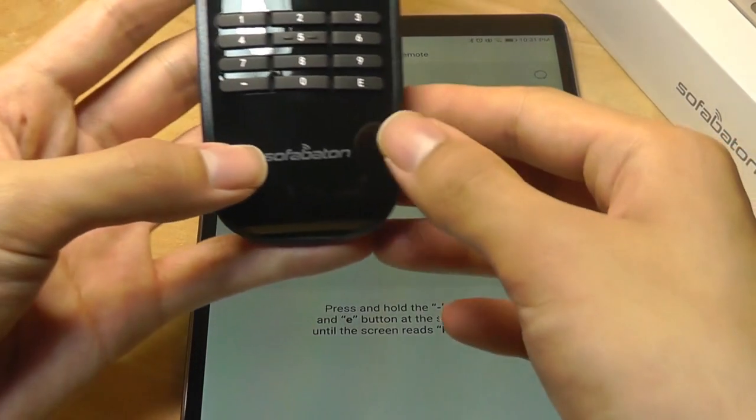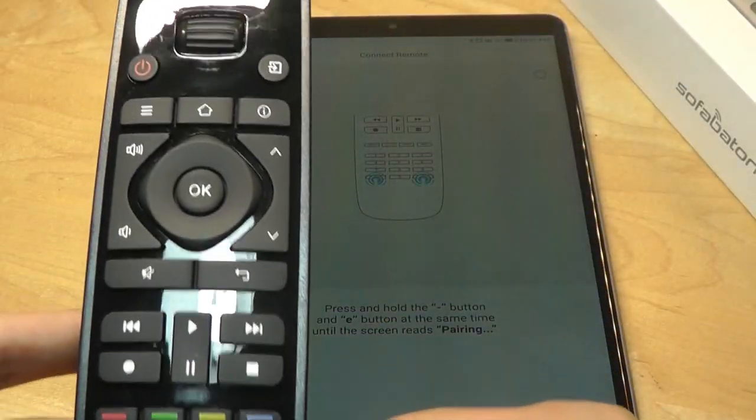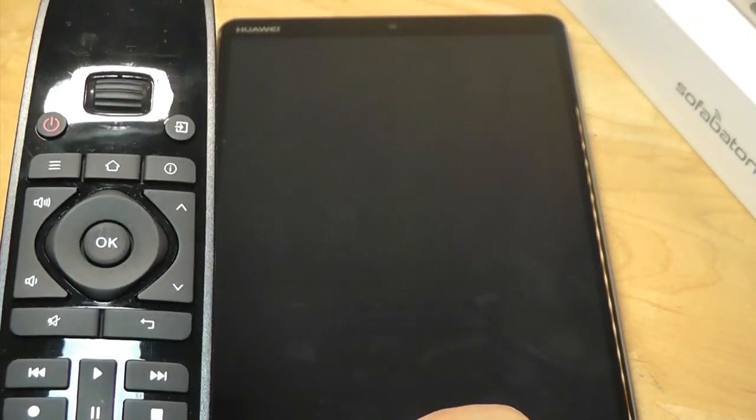We are instructed to tap on the E and the minus key at the same time for a few seconds until it reads 'pairing' on the display and connects to the app.